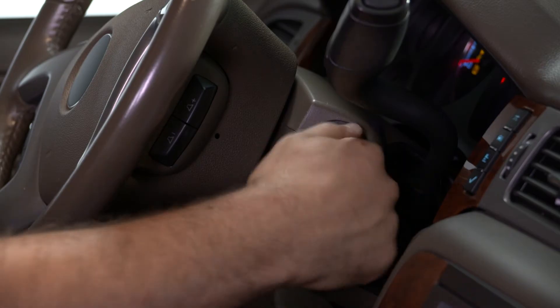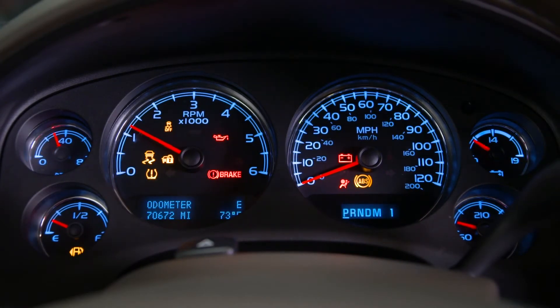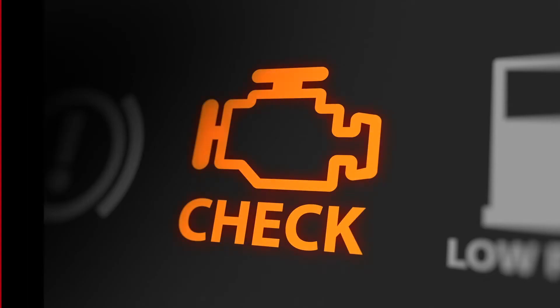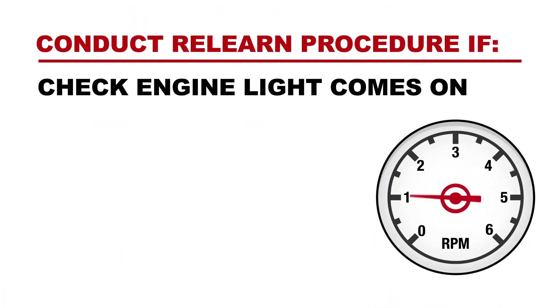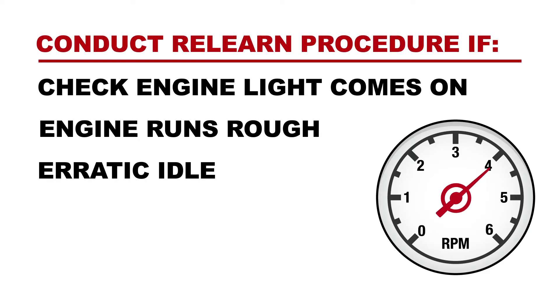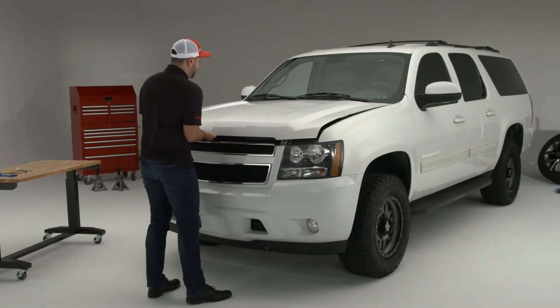The reality is that under normal driving conditions, many modern vehicles do not require a relearn procedure to be performed. But if after replacing the ETB the vehicle is displaying a check engine light, is running rough, has an erratic idle, won't start, or stalls while driving, then you should perform the relearn procedure.